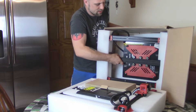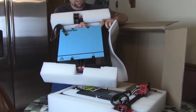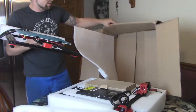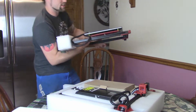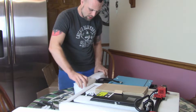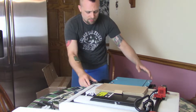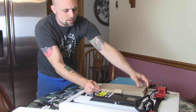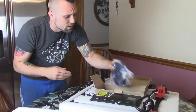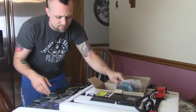Here is the bed assembly. It's got like a build tack type material on it — it's a glass bed with a build tack layer on there. Let's get that box out of the way. Packed very nicely, so far so good. In this box we got our US power cord and a small roll of blue PLA filament.